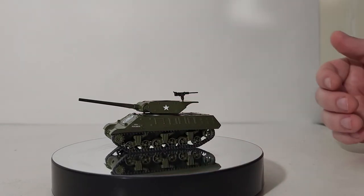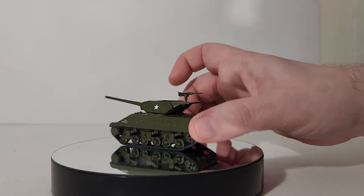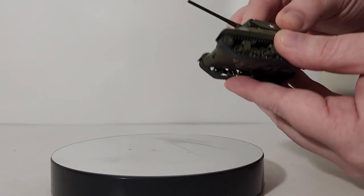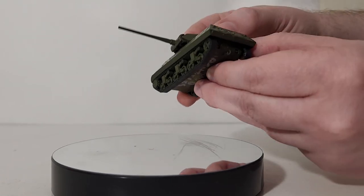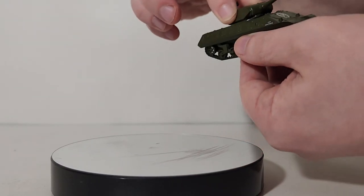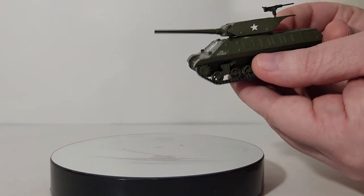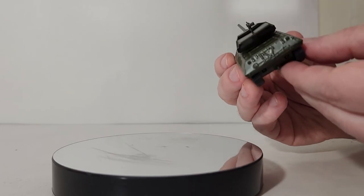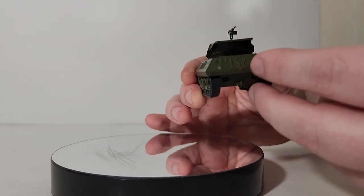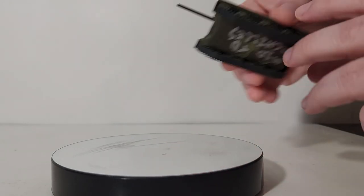Obviously there's no working tracks — it's a 1:87 scale, or HO scale, model — but you can rotate the turret 360 degrees, as seen here. There are a lot of subtle details in the casting that may be hard to pick up on camera, but you can see casted details on the side, on the back, and even on the front.